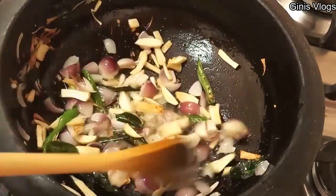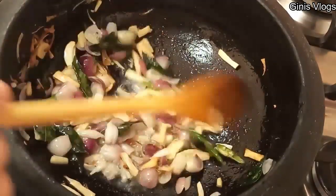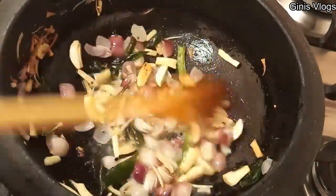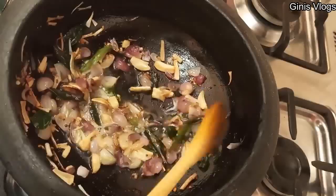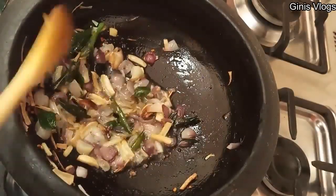There will be 3-4 pieces of the pot. You can add with the pot. Now we are going to make it transparent.